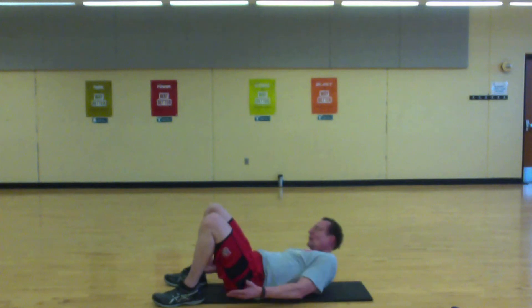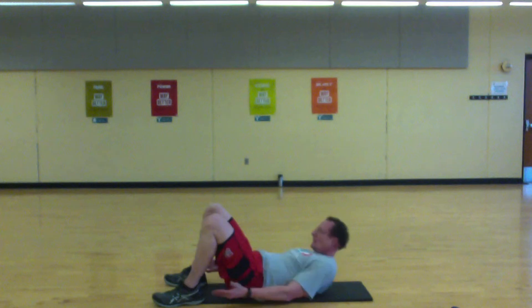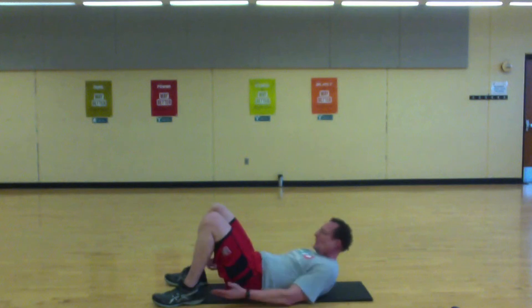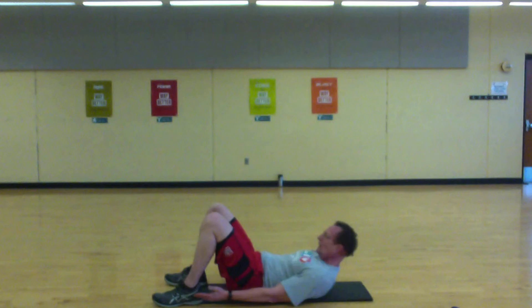Keep pushing, come on — reach, reach, reach.